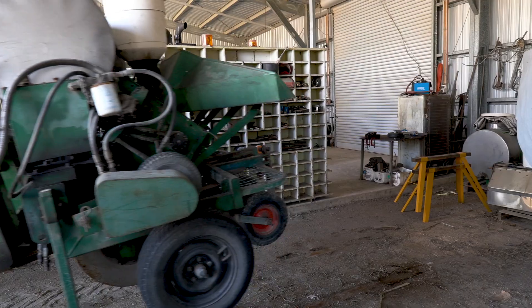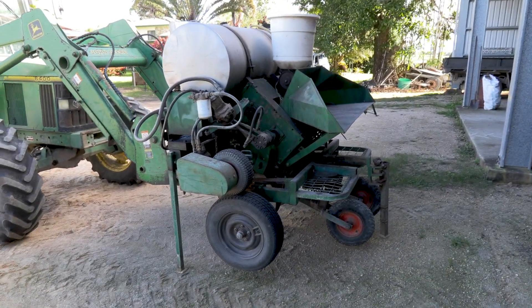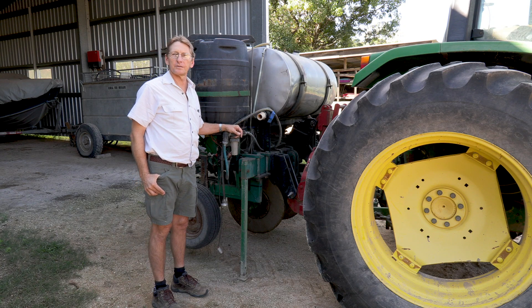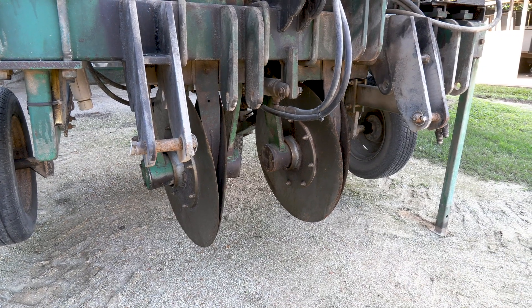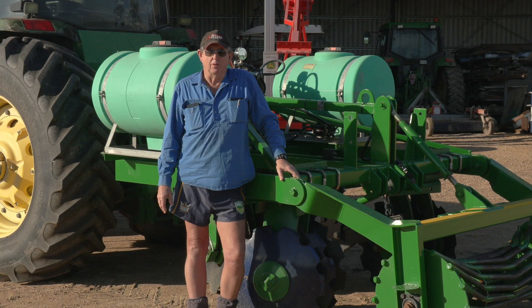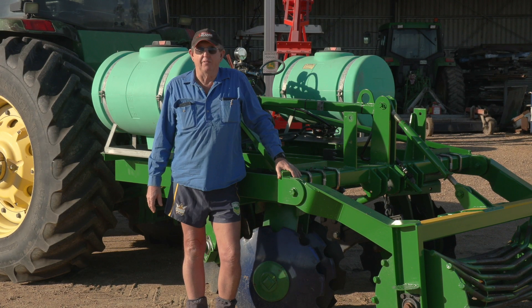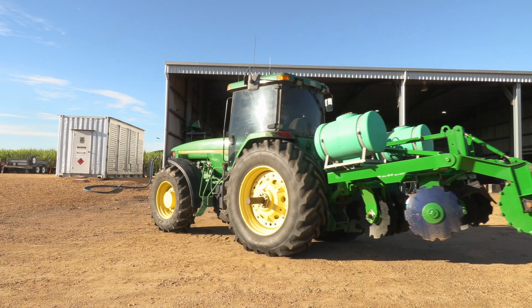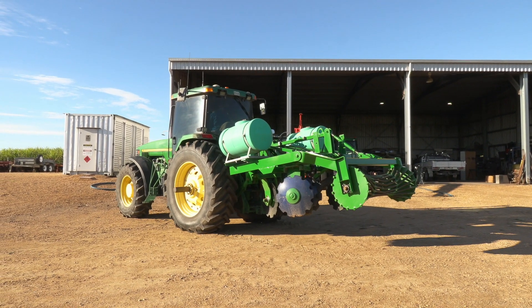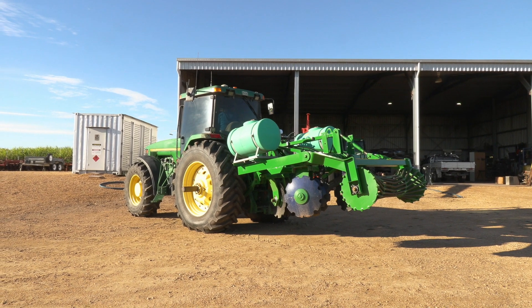This is my min till planter — it's a traditional stick planter. It has double disc openers and dual rows at 500 millimetres apart. These days my main piece of equipment on the property is this heavy duty bed renovator. I use it to prep the ground, get rid of the trash, plough out and prepare the ground for planting. So I have one basic piece of equipment.